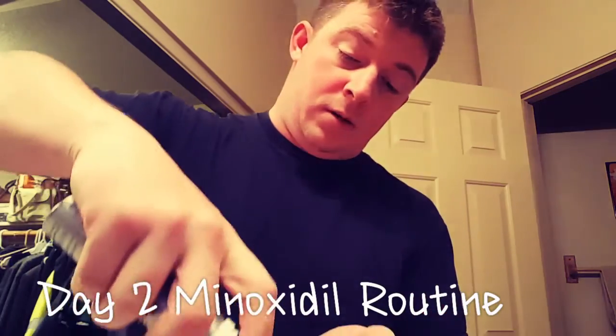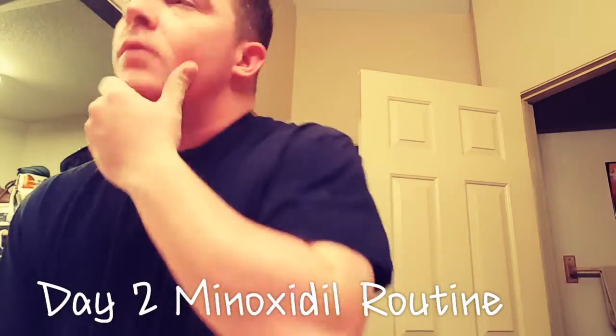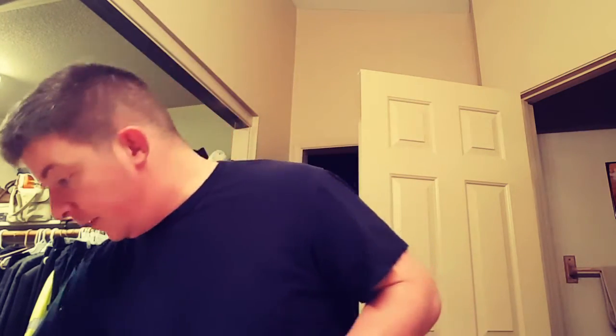It's day two, December 28, and I did a little trim right here where it grows, hopefully so I can see new growth. This is gonna be the last time I trim or shade anything for the next hundred and twenty days, so I'm gonna look a little weird. I'm concerned about that but whatever — I'm not gonna do any shaving or anything like that, hopefully, just so I can see all the new growth. Anyway, here we go, day two, first application.